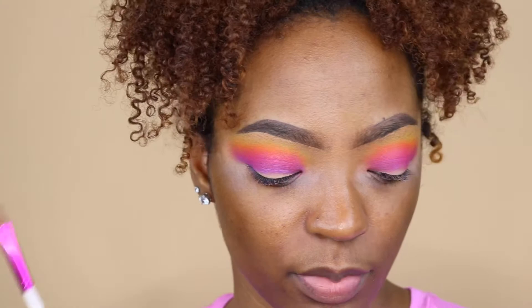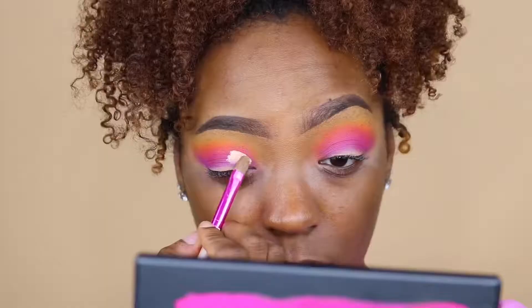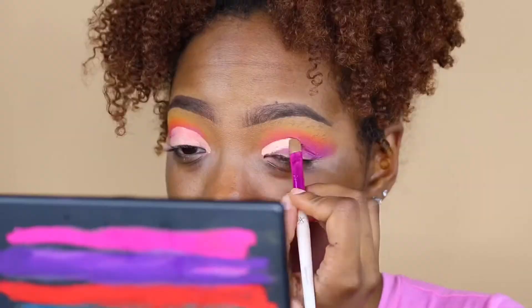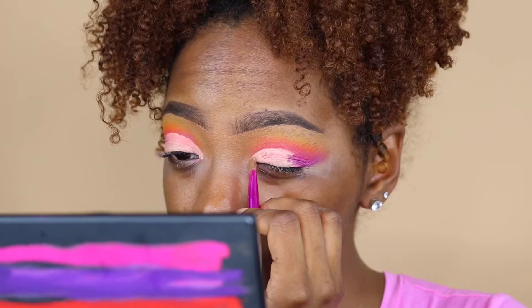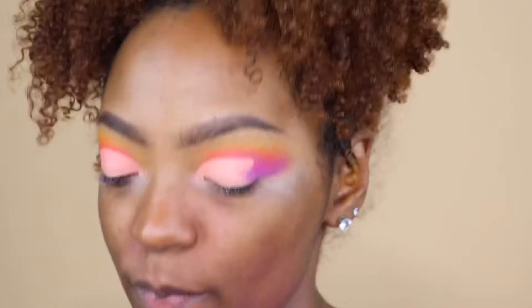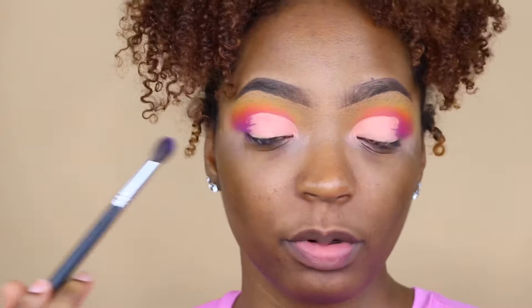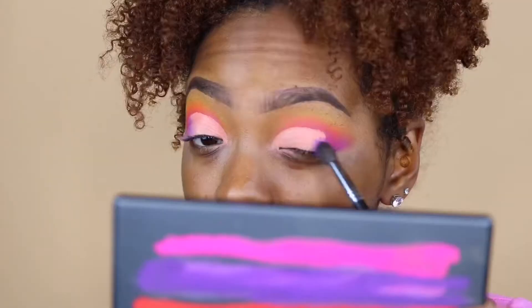So now we're going to cut the crease. To cut my crease today I'm going to use this concealer brush and the P. Louise base. That's all the cutting of the crease I'm going to do. Now I'm going to go back in with the brush we used to blend out the purple, and the fluffier brush, and just tap that in.